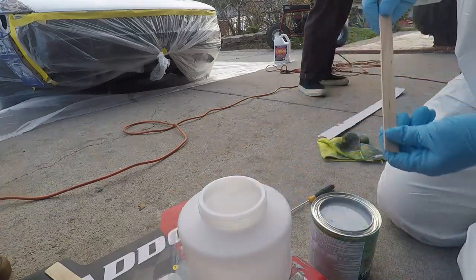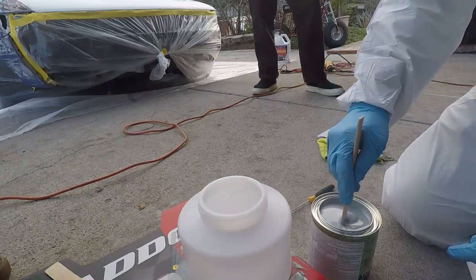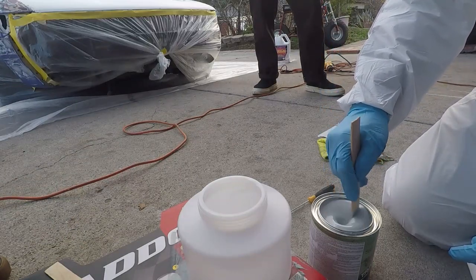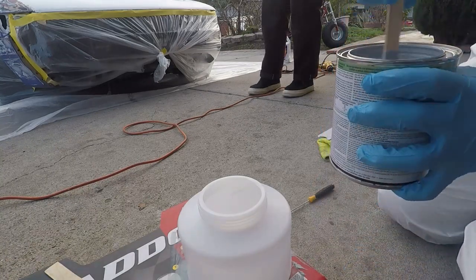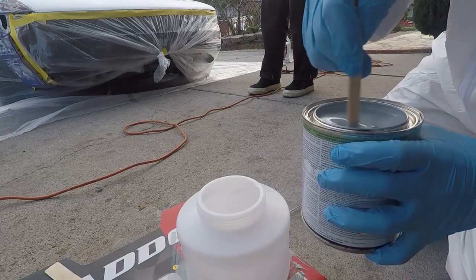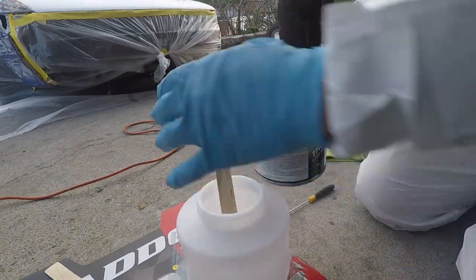We're gonna be priming my buddy's S13. We're gonna be using Transtar 6564 — I've never used it before, but it's a 2K primer so we shouldn't have any problem. Ideally you should be filtering and straightening your material into your container, but it's a primer so I'm gonna skip that — I don't really give a shit.